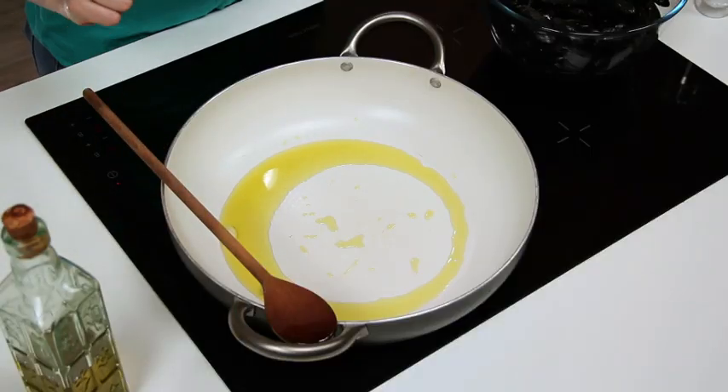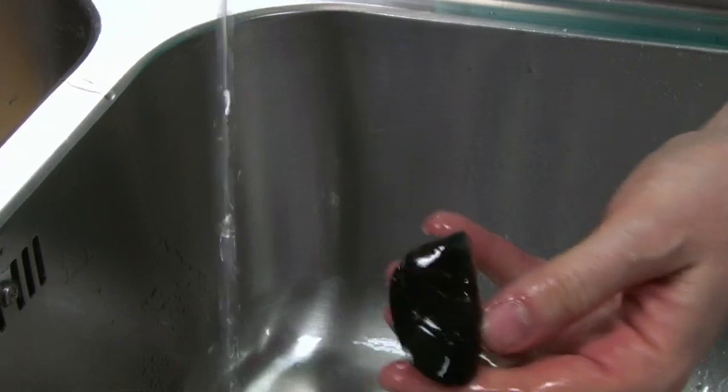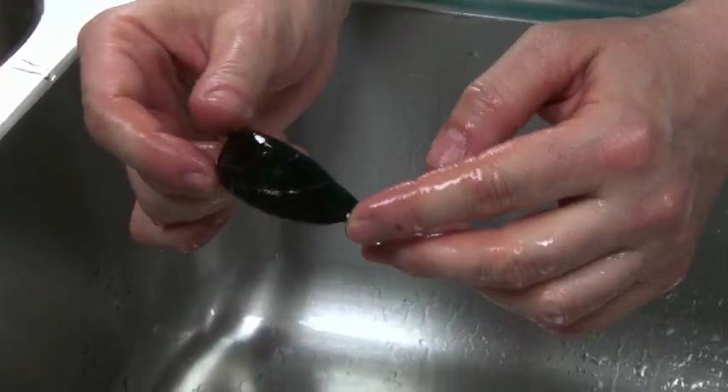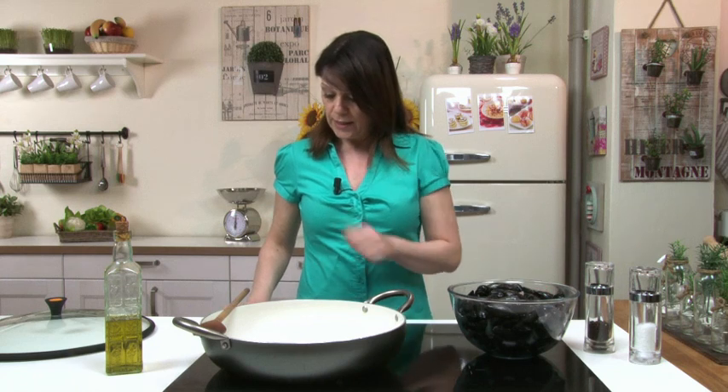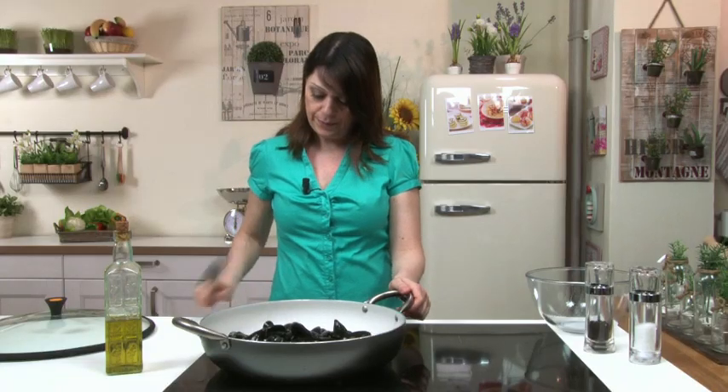While the dough is resting, take a large pan, drizzle with extra virgin olive oil and add a clove of garlic. I cut it in half, but you can add it whole and remove it before adding the mussels. To clean the mussels, remove the beard and scrub the shells under running water with a clean scourer to remove any dirt. When the garlic is golden brown, add the mussels to the pan. Raise the heat a bit, cover with a lid and cook until they open.